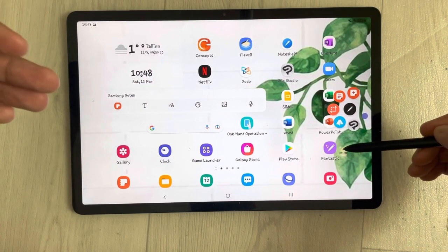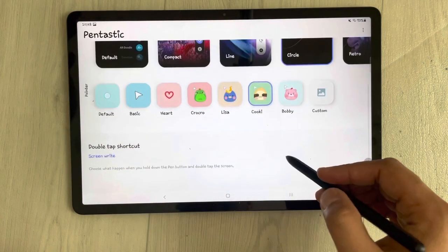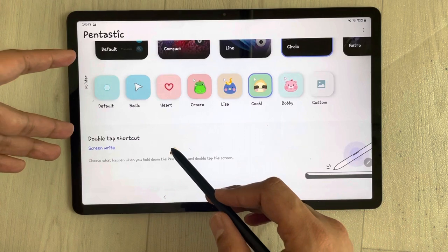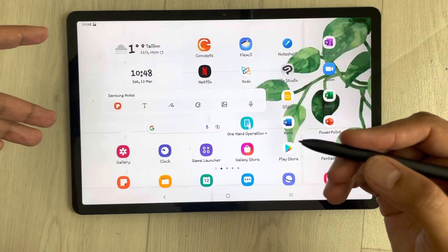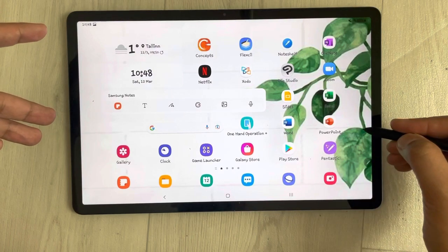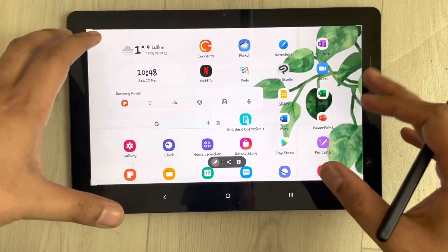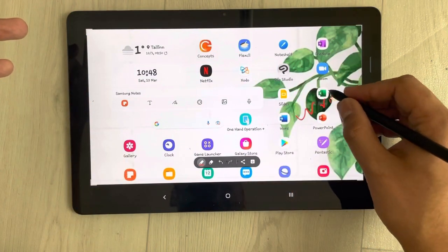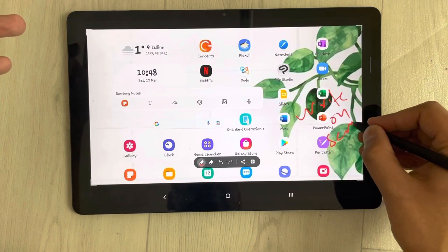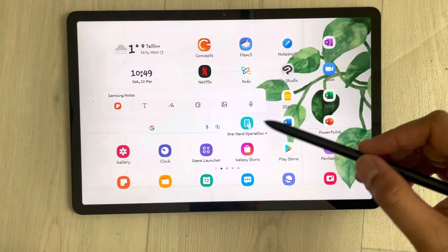There is also a double tap shortcut option — you press the pen button and double tap the screen to take a screenshot, and then you can write directly on your screen. This is how you can use the Pentastic app for enhanced pen functionality.